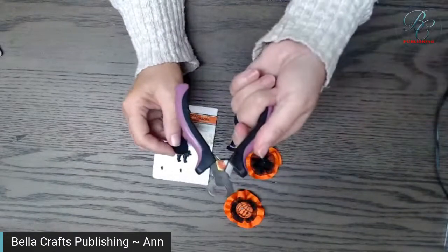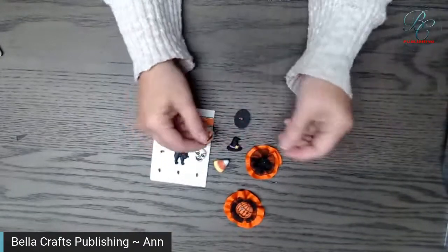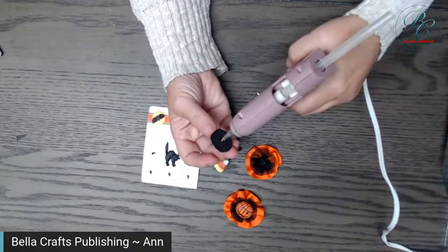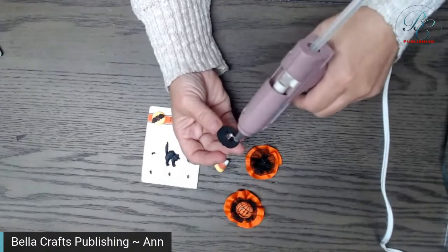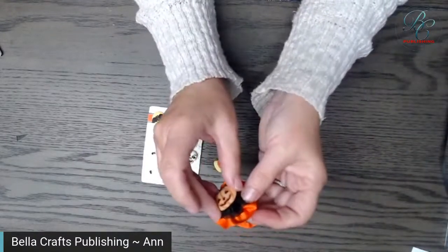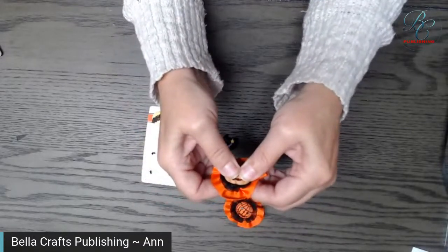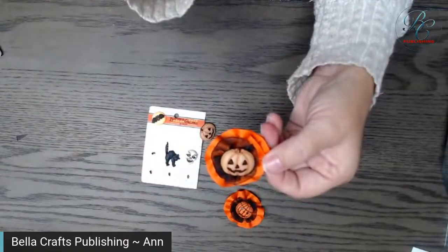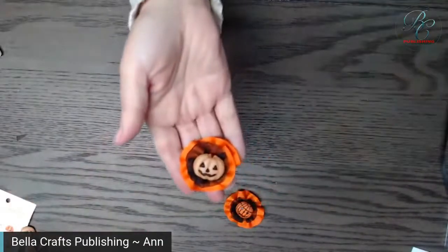So I'm going to go with this pumpkin button instead. You want to cut the shank off — I actually have a shank remover and they come off super easy. I'm just going to glue that on there, trying to get rid of those little strings from the glue gun, and just hold that in place for a couple seconds. And then you've got your super cute little flowerette, ready for your headband!